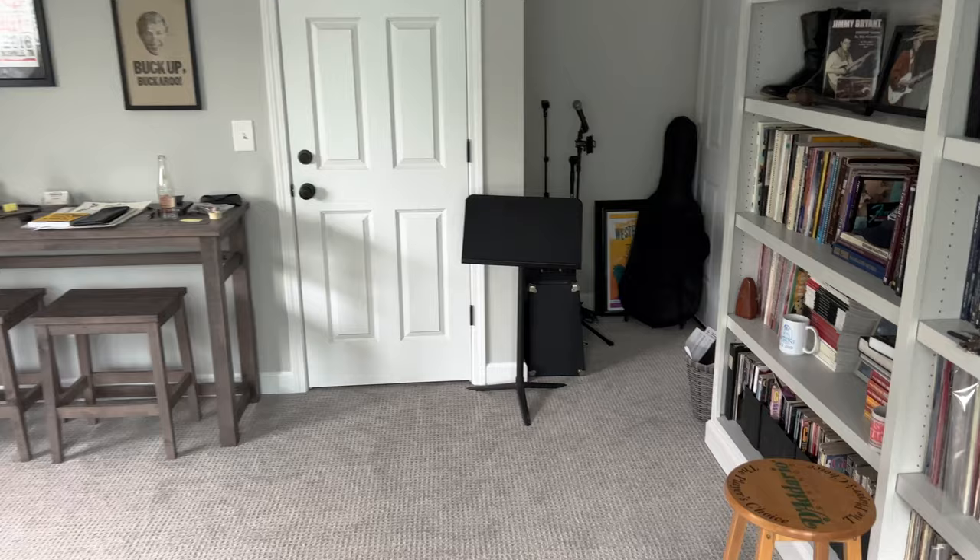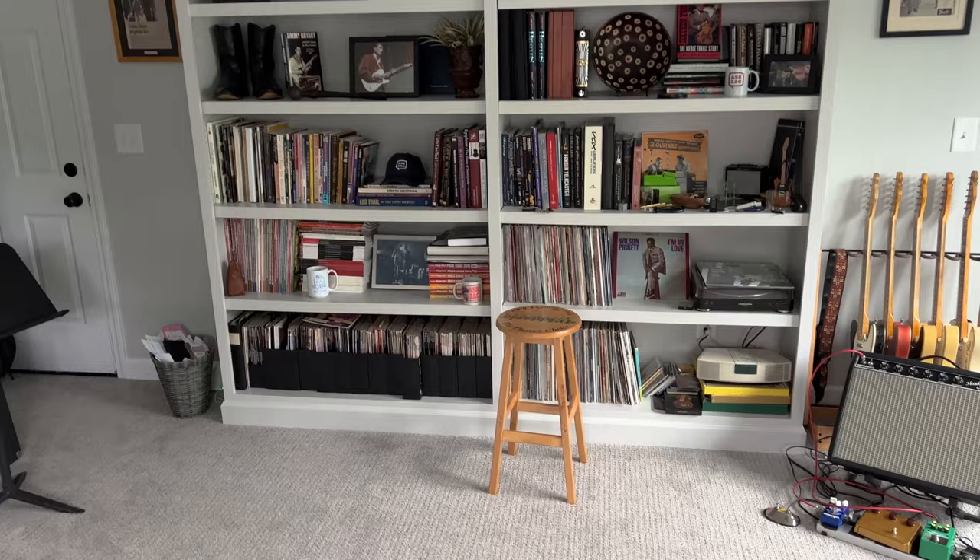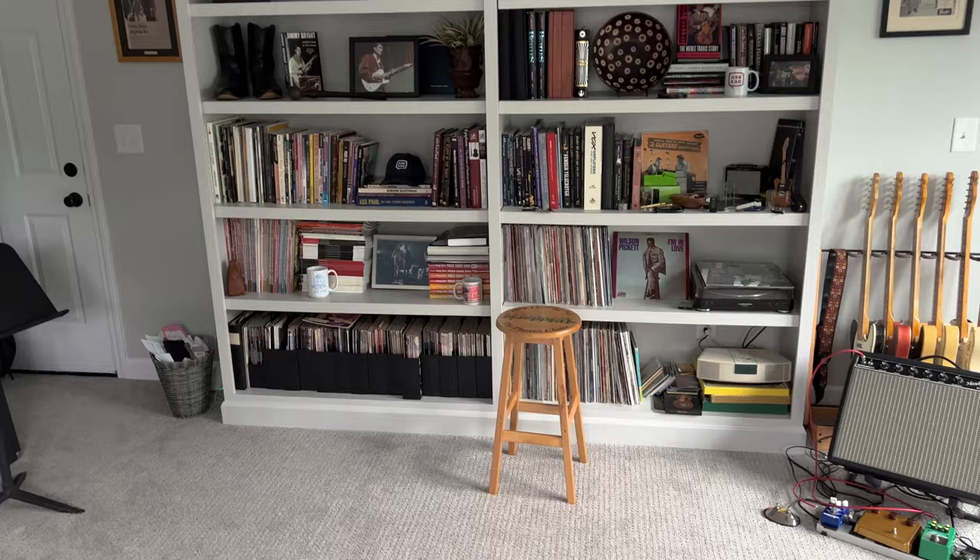Still got a little bit of nonsense over here in the corner - some things that still need to be hung up on the wall, my daughter's cello, the music stand, and the bookshelves with Lego nonsense on top. All right, thanks to String Swing.